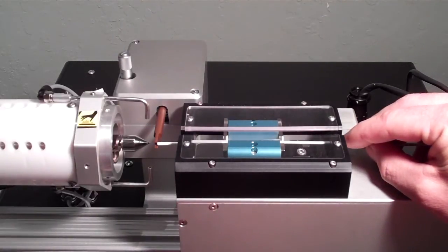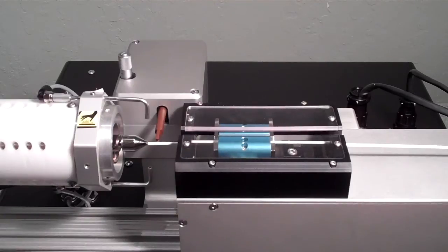The material is clamped. Material is advanced over or into the core pin.